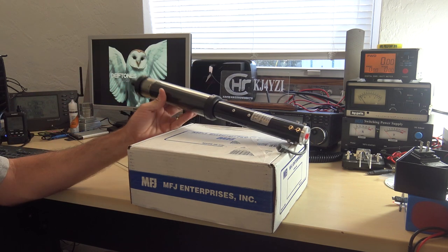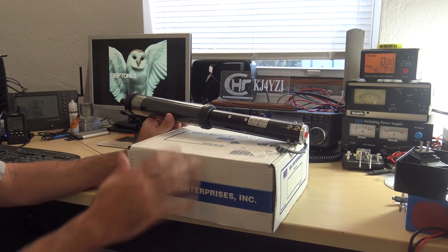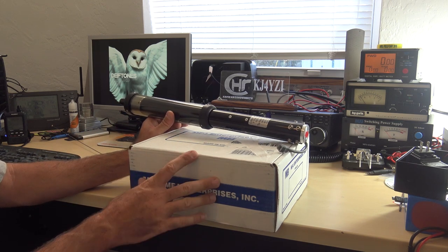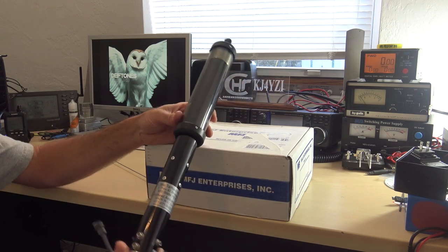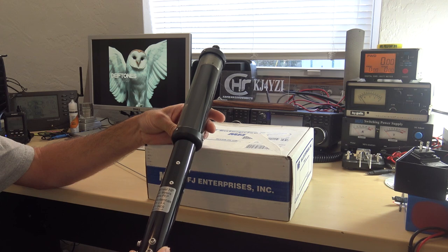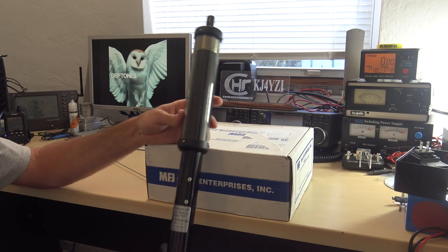So what I have here — I haven't set it up yet, I just opened it up and checked a couple things out. I'm going to show you what's coming in the future videos. This is the Little Tar Heel.